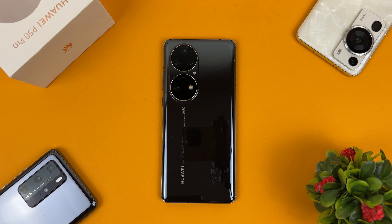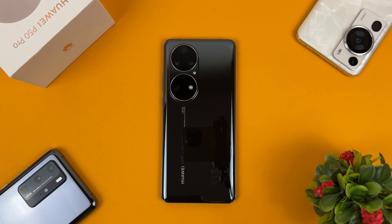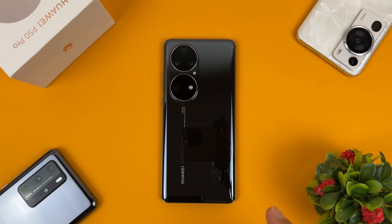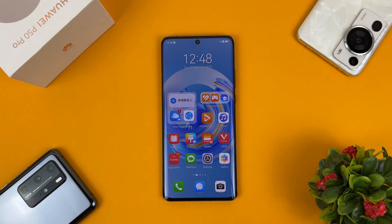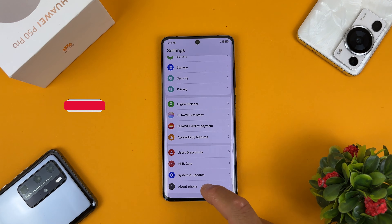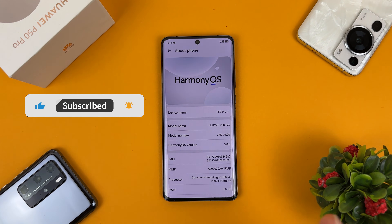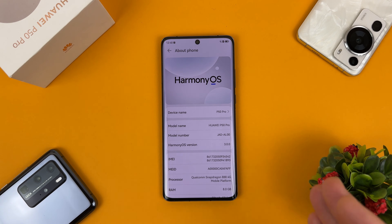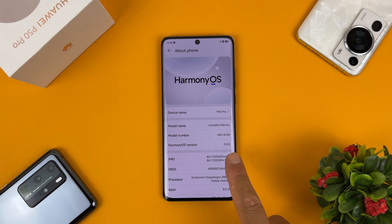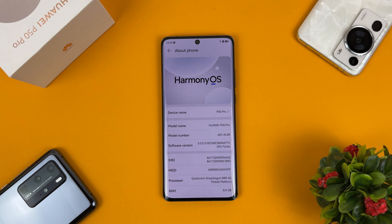This is one of the only devices you can rebrand and install Harmony OS version 4 on. Let's turn on the device. You can see I'm running Harmony OS version 3. Let's go into Settings, scroll down to About Phone. You can see I'm using Harmony OS on this Huawei P50 Pro, model number JAD/AL00. AL00 always stands for the Chinese version of Huawei devices, and I'm using Harmony OS version 3, specifically 3.0.0310.